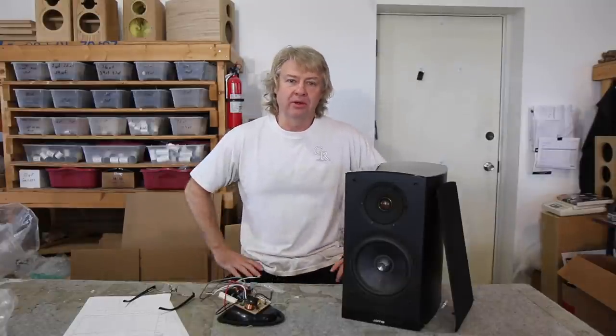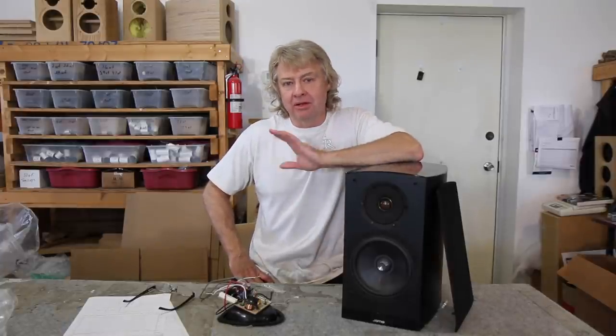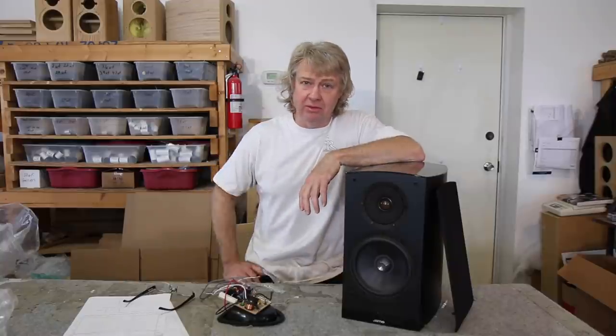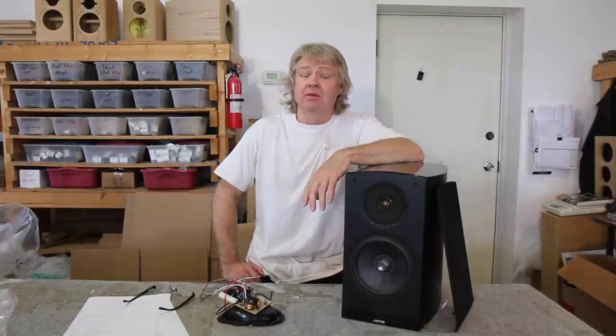Hey everybody, welcome back to GRE Search where we're doing another upgrade. First though, before I get into the upgrades, let me say to all you guys, thank you for besieging us with all the orders we've been getting, especially all those orders on the new Desktop Mini. We've had well over a hundred and something of those ordered from us already. Thank you very much.